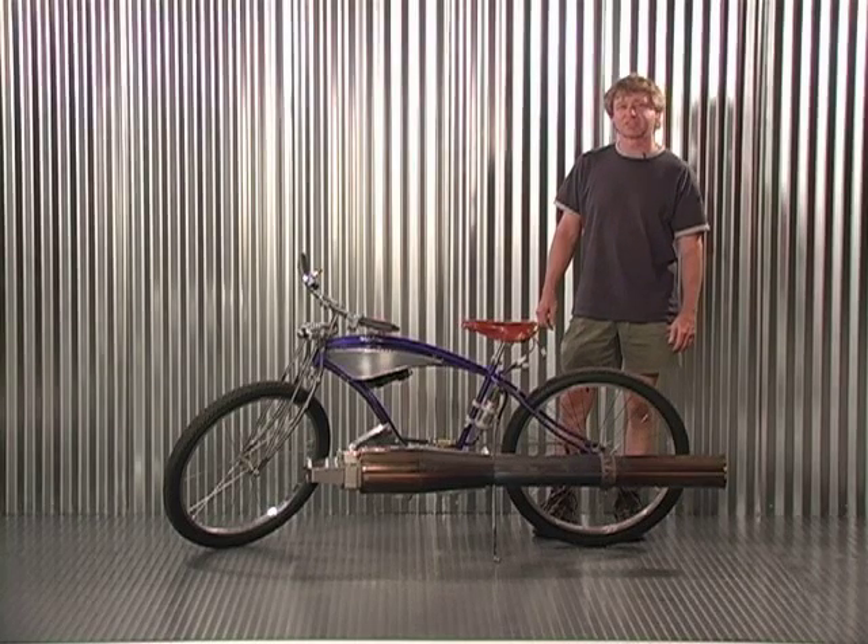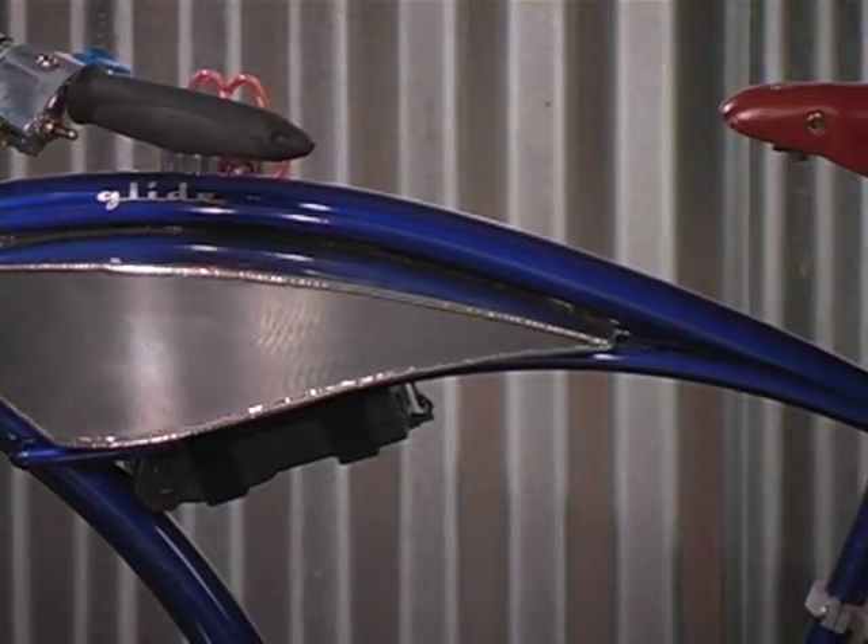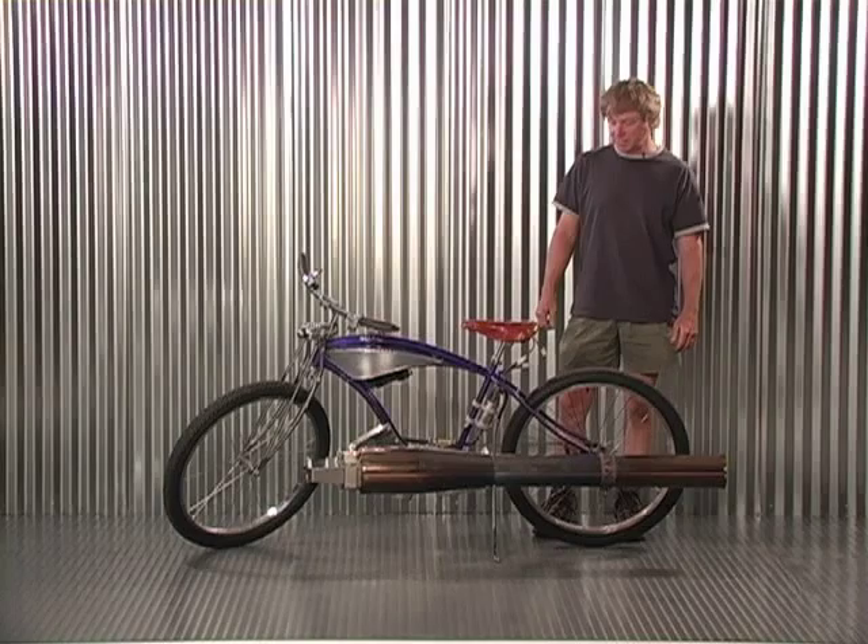I'm Bob Maddox from Jacksonville, Oregon. This is my 1950s style cruiser bicycle that I put one of my jet engines that I built on. It's a pulse jet engine making about 50 to 65 pounds of thrust.